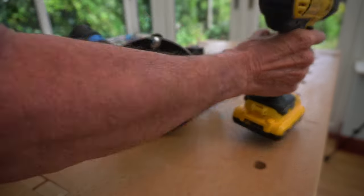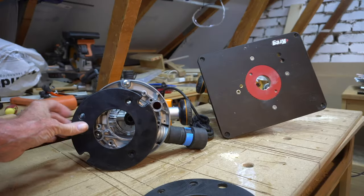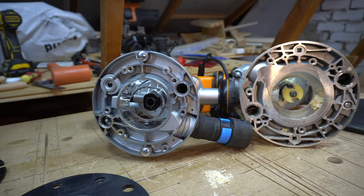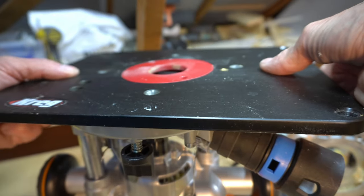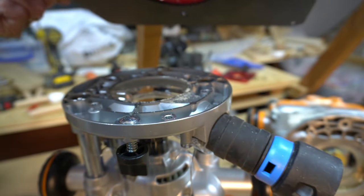The base plate takes off both routers very simply with three screws, although the base plate on the JOF router is much smaller than the TRA base plate. My Kreg insert plate is specifically made for the TRA router and it will not line up with the holes in the base plate of the JOF, although I guess you could drill your own.